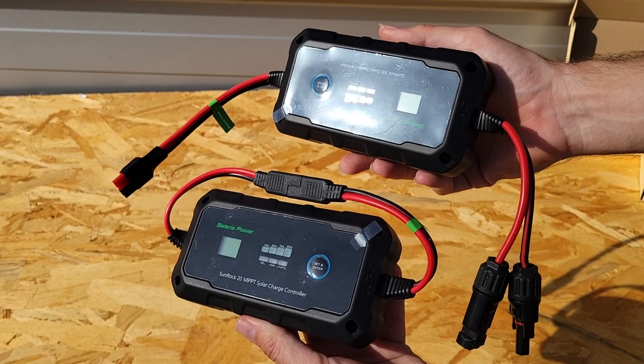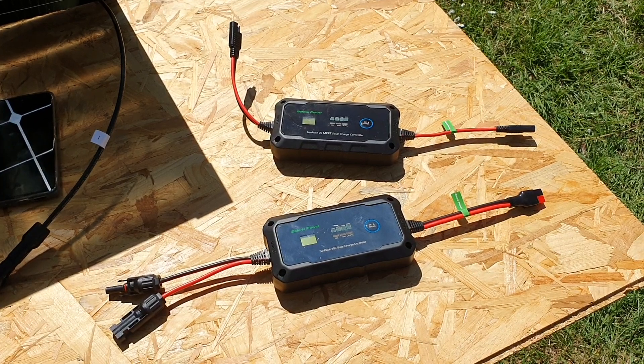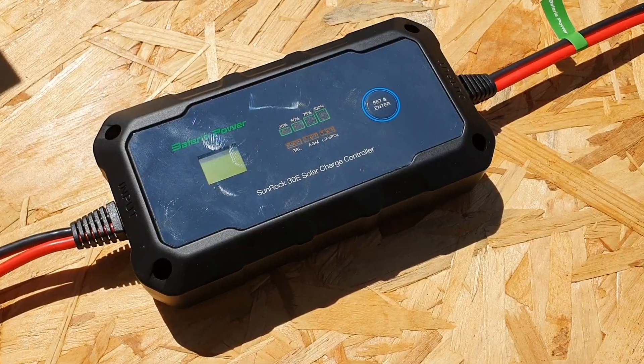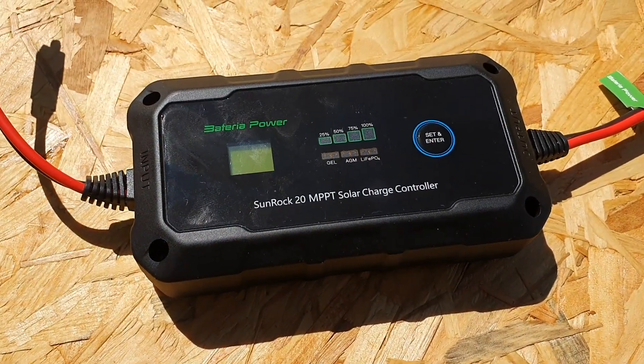Have you ever wondered what is the difference between PWM and MPPT charge controllers? Here in this video, I've actually got two charge controllers from the same brand, Batteria Power.